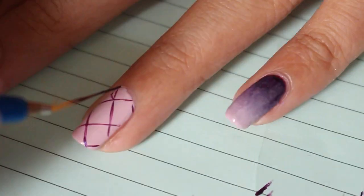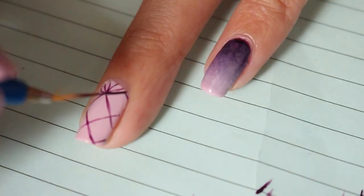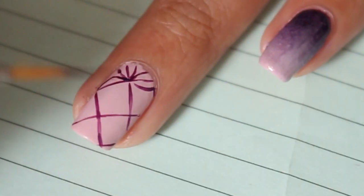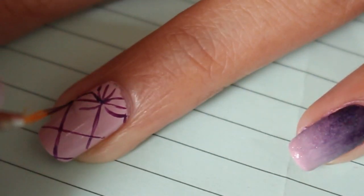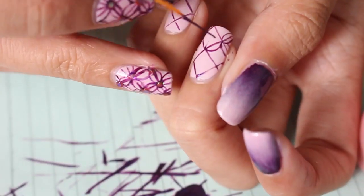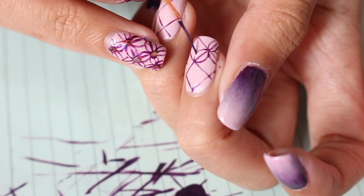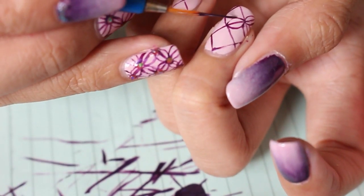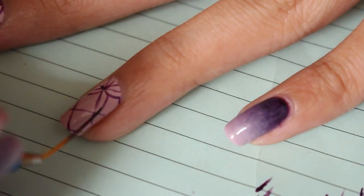To make the infinity flowers, all you want to do is create curves along the lines of the criss-cross pattern. The easiest way to create a nice curve is by drawing half of a curve from each side and then connecting the curve in the middle. For me personally, this makes a nicer curve rather than drawing a full curve all at once in one swipe.